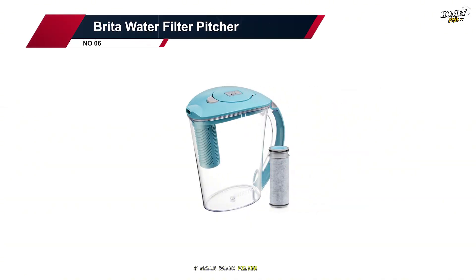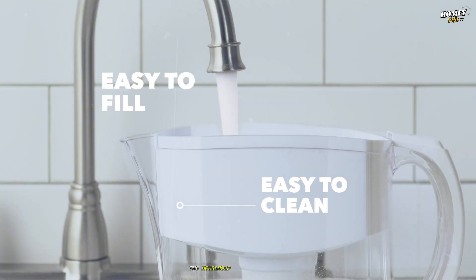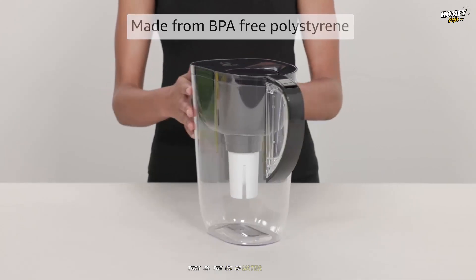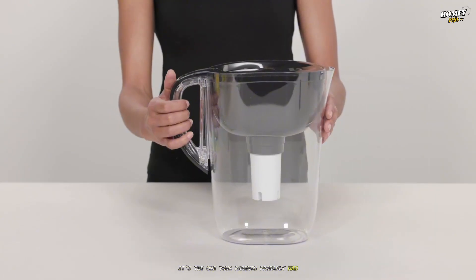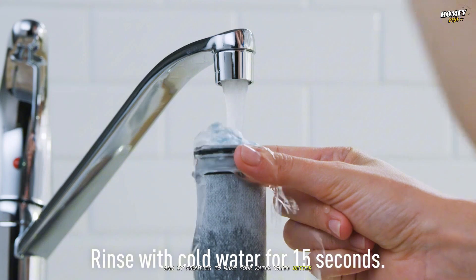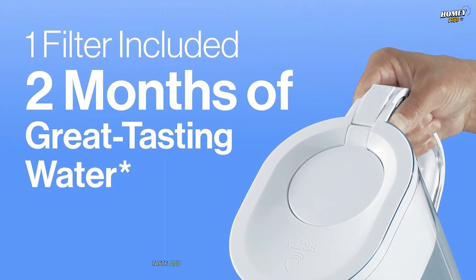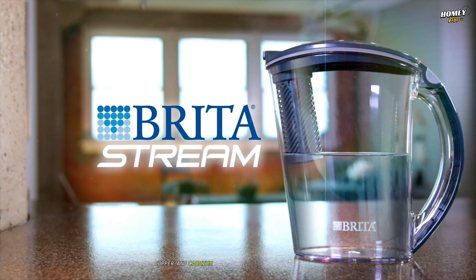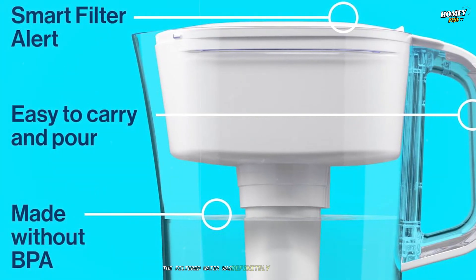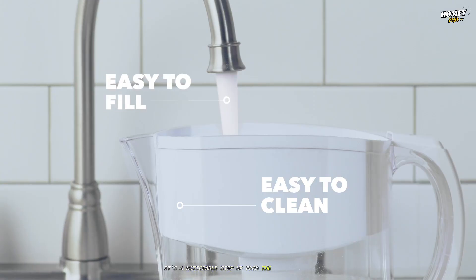Number six: the Brita water filter pitcher. Kicking off my list at number six is the one you probably all expected to see — the household name itself, Brita. Specifically, their standard 10-cup pitcher. This is the OG of water pitchers — the one your parents probably had, the one you had in your first apartment. It's familiar, accessible, and it promises to make your water taste better. And it does.